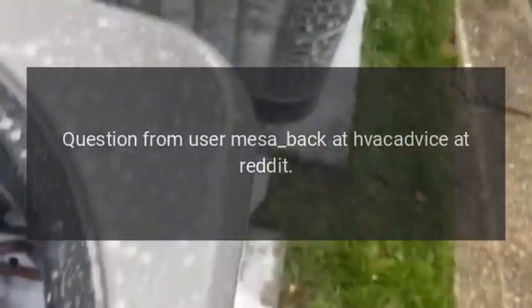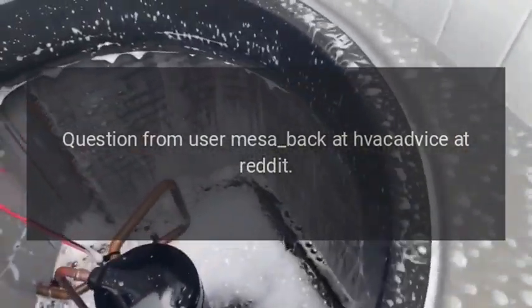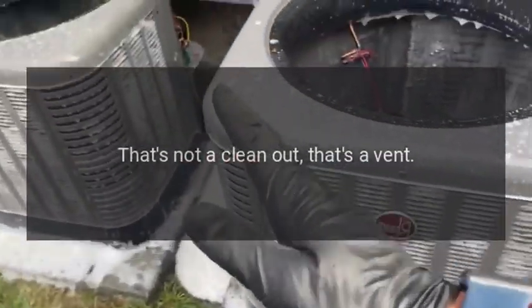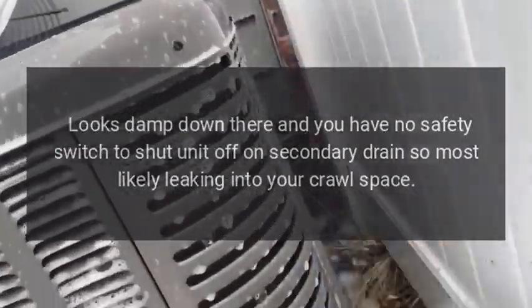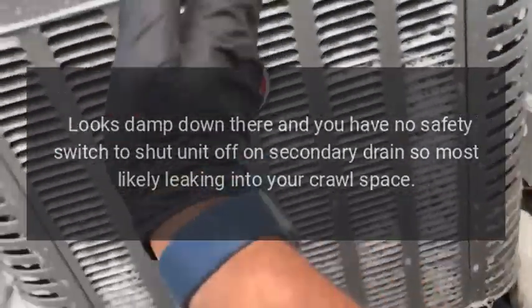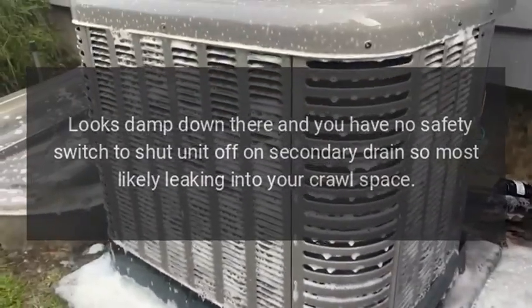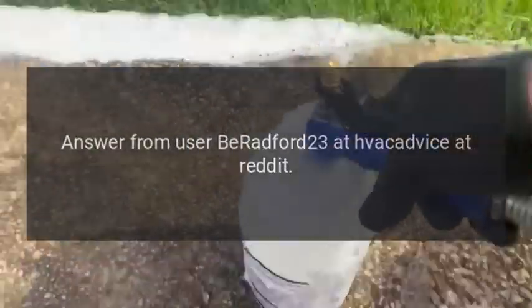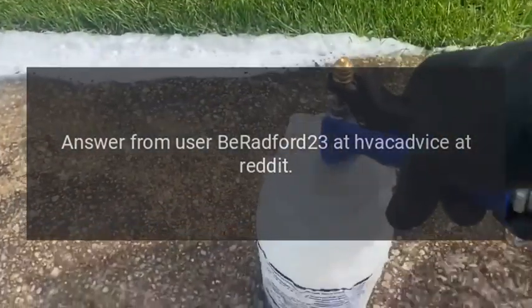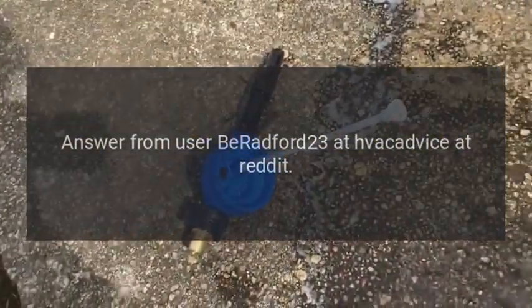Question from user mesa at HVAC Advice on Reddit. Answer: That's not a clean-out, that's a vent — it just might need cleaning out. It looks damp down there and you have no safety switch to shut the unit off on a secondary drain, so it's most likely leaking into your crawl space. Answer from user bradford23 at HVAC Advice on Reddit.